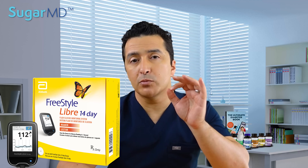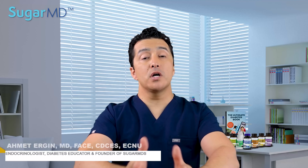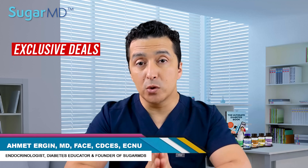Today's video is about understanding the differences and similarities between the FreeStyle Libre 14 Day and FreeStyle Libre 2 CGM systems — that is a common question I get all the time.